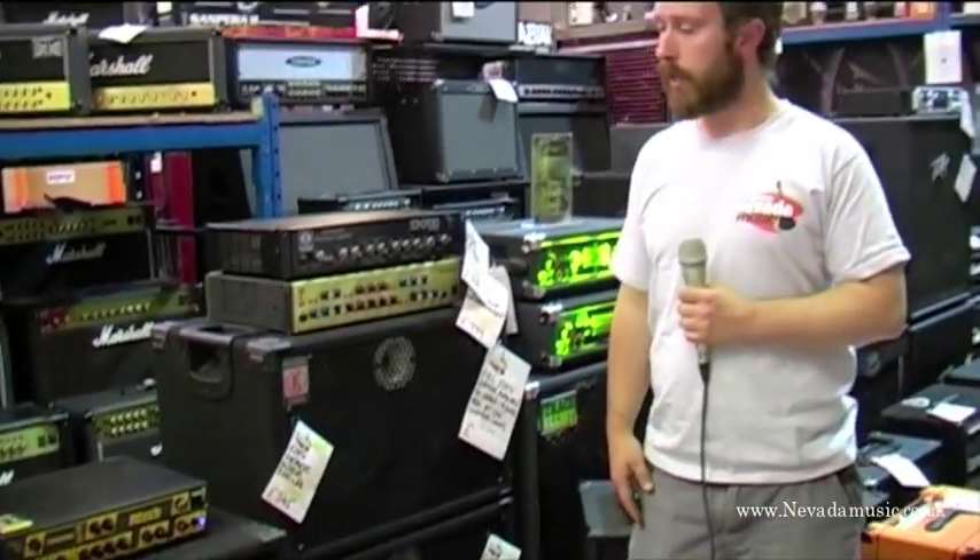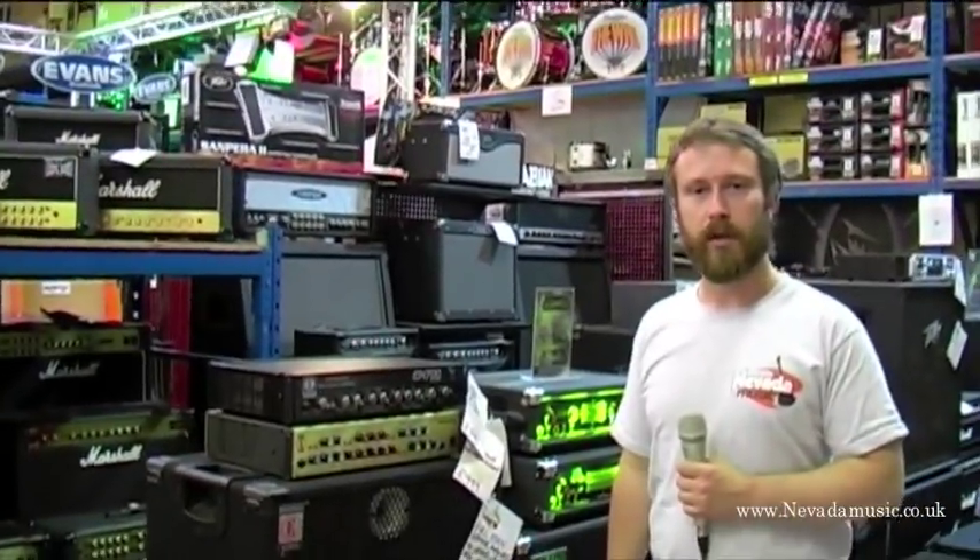Hi, welcome to Nevada. I'm Andy. We're going to talk about some new bass amps that we're getting in.